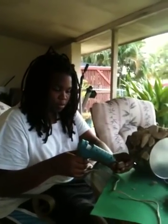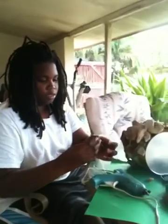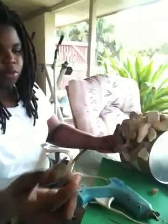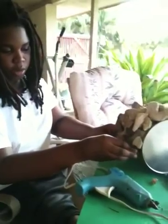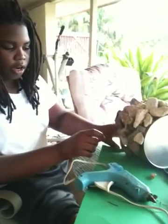Here's an example. Zoom in. See, there's glue on it and you stick it right here, and it's not really hard.